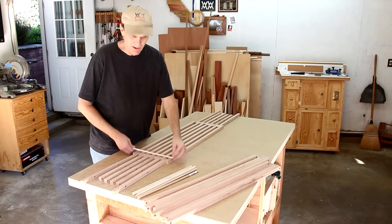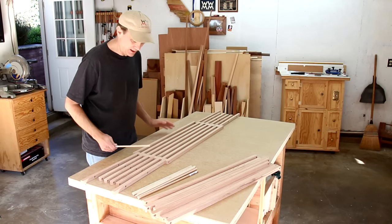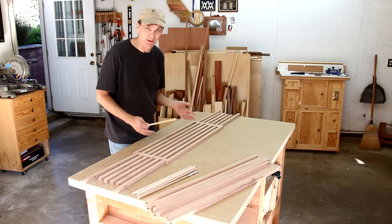I've cut these dowels oversized so that I can get them in and out easily. I'm going to try to dry fit this together and see how it works.